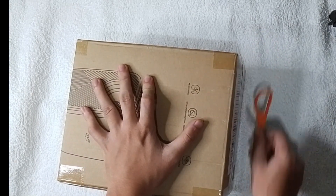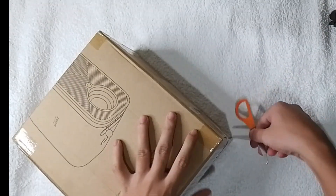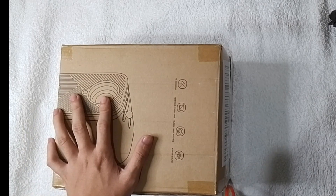This projector is portable, handy, can be used wireless and non-wireless, and also can be used outdoor and indoor.